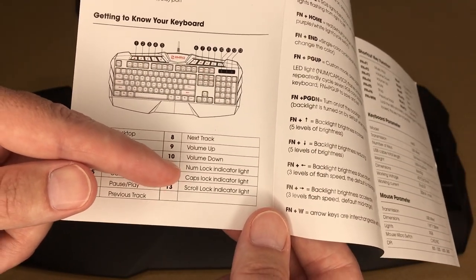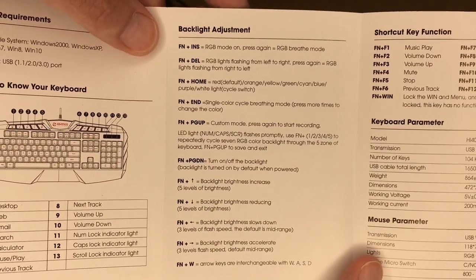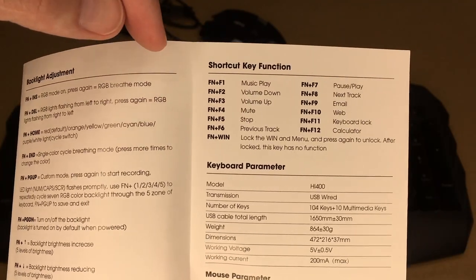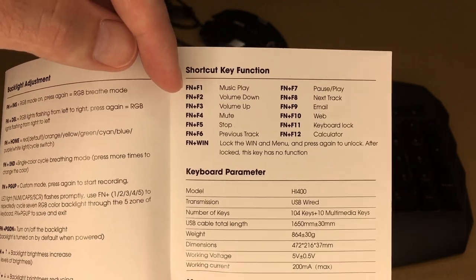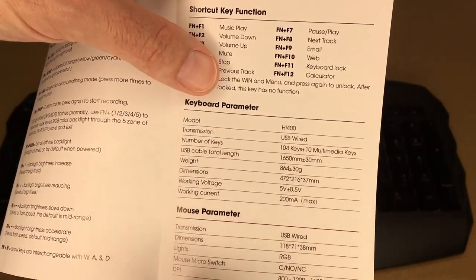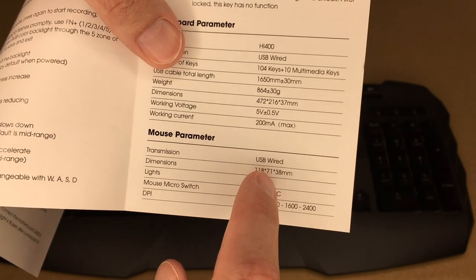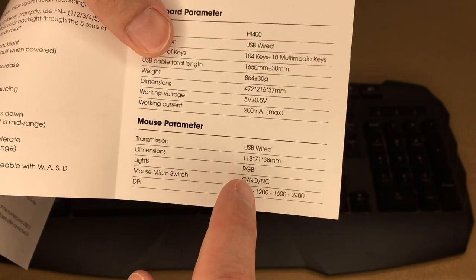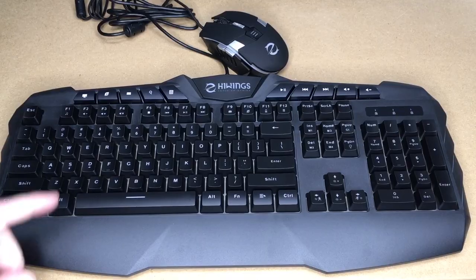The manual includes instructions for backlight adjustment and shortcuts on the function keys — for example, Fn + F1 for music play, Fn + F2 for volume down. You also have the dedicated multimedia keys that do the same thing. Mouse parameters: USB wired, 118 by 71 by 38 millimeters, RGB lighting, DPI of 800, 1200, 1600, or 2400.